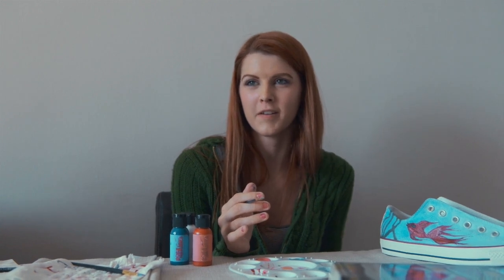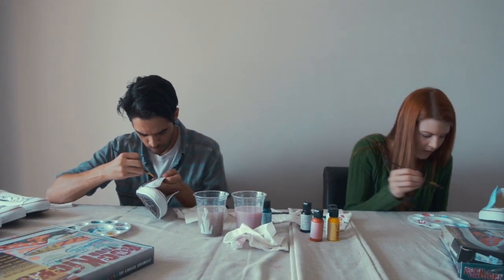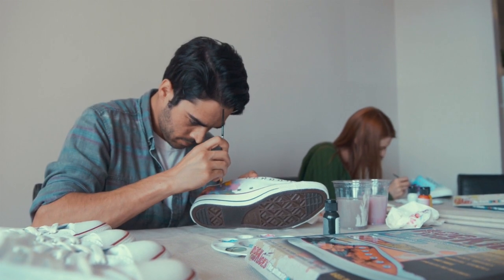This painting set right here, Rock Your Kicks, is really revolutionary. I love wearable art. I think it's so much more fun to make something your own. I know my friends and I, we paint our jeans, we paint our bikes, we paint everything — so why not paint your shoes too?